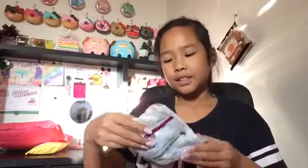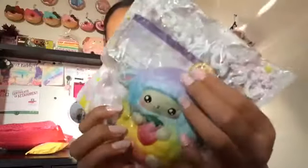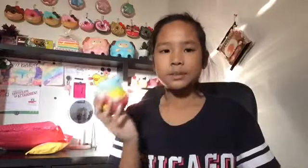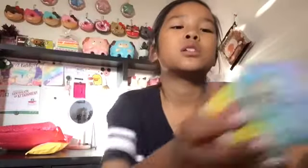The first one we have is this Yumino rainbow one and it's really slow rising. This smells like perfume - yeah, that's what it smells like. Look how pretty it is, so cute! It's actually softer than my hand.